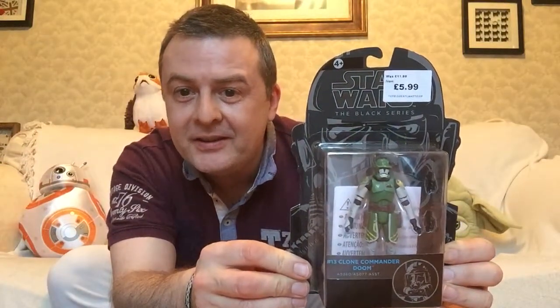Hey guys, it's Rosco, and on the Space Coach set, I'm going to be unboxing and reviewing this: Clone Commander Doom.